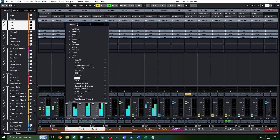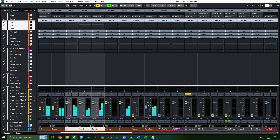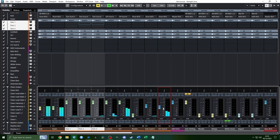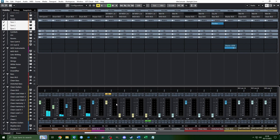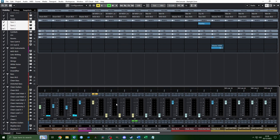For the toms, go to a section with a tom fill and mix them relative to the snare — perhaps just a little quieter but as close as you can. For the overheads, they're an interesting case and something you'll more likely be automating based on the section. The hi-hat is louder than the ride, so mix based on the hi-hat volume. For the rooms, bring them up until the snare starts to sound quite reverb-heavy, but not so much that it drowns out the close mic character. You'll also automate the rooms based on how big you want the kit to feel per section.